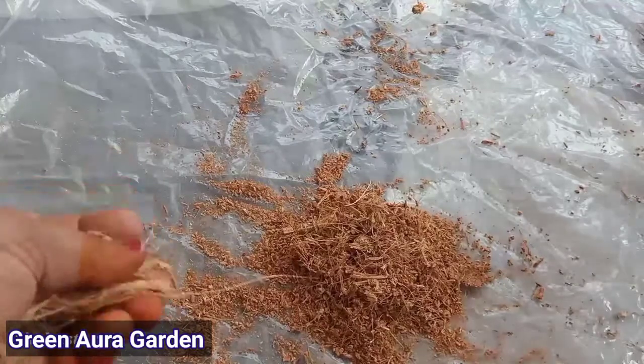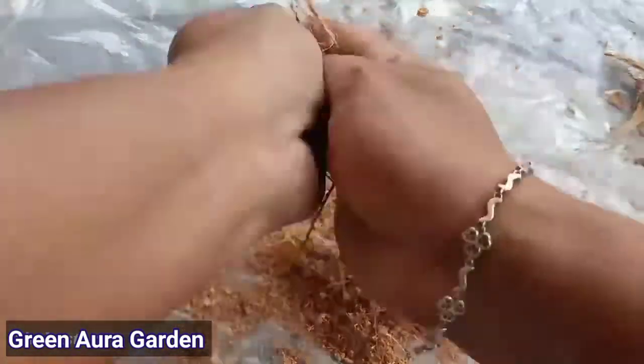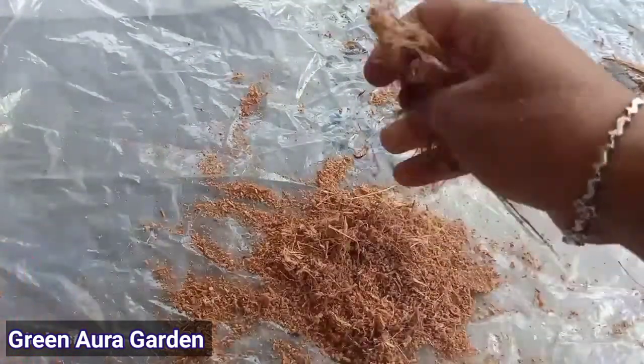So, we need a cocoa pit. We use cocoa pits. Now, we need to make cocoa pits.